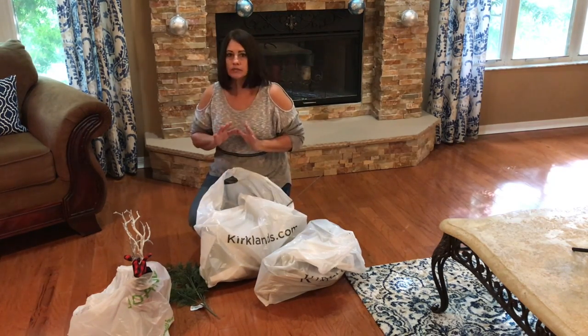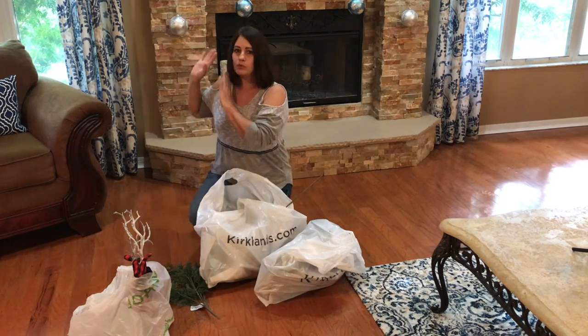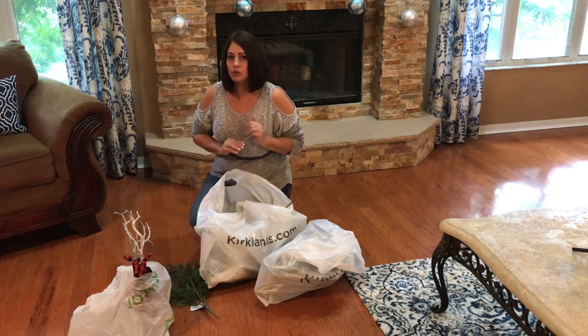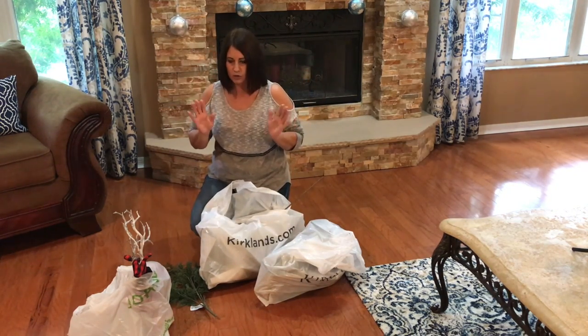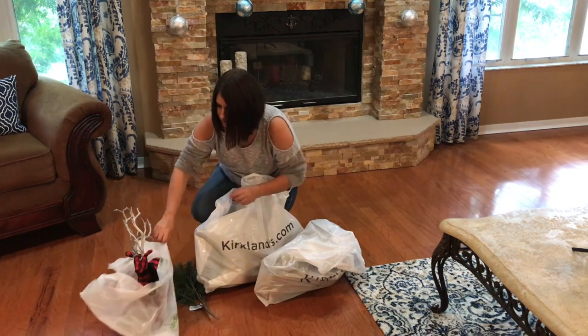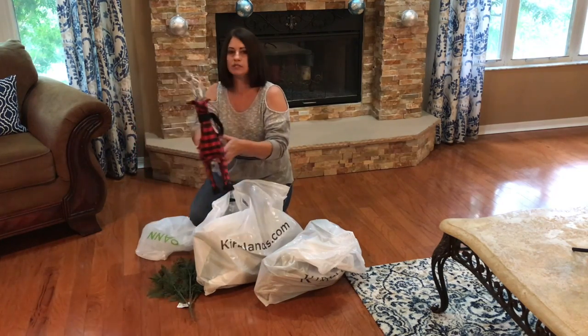Now the mantle I wasn't happy with because the blue doesn't go in with the red. Last year I did do blue and silver on my mantle and it looked very pretty, but now I don't think you can see the back of the mantle, but I will give you a shot of that as soon as I'm finished. But I went ahead and found this little guy at Joann's and he was 60% off.